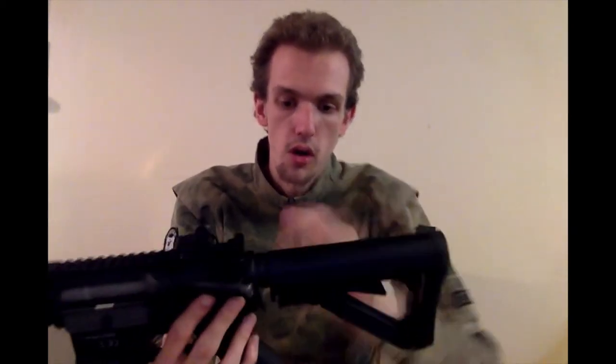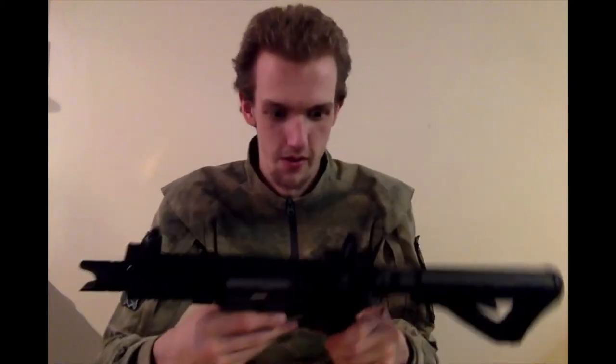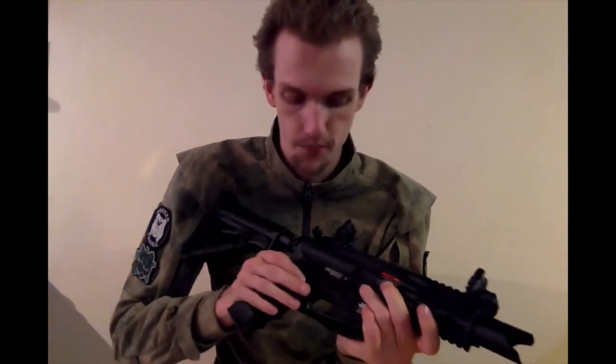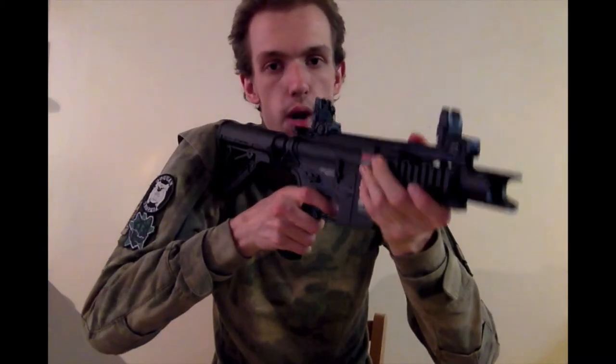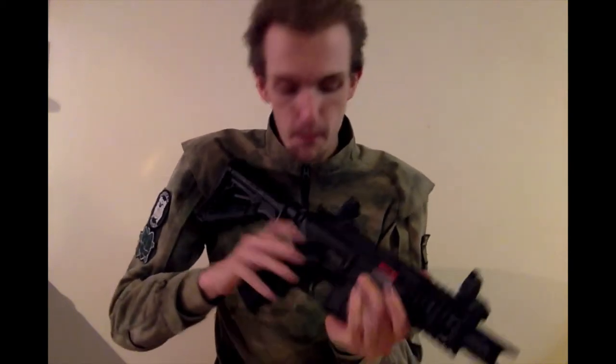Got full movement on the stock. Selecting semi - it's a nice loud crack, emphasising how loud this thing is. Selecting auto - decent rate of fire, impressively so, considering these used to have slow gearbox rates. It was a pleasant surprise when I pulled this out of the box originally.